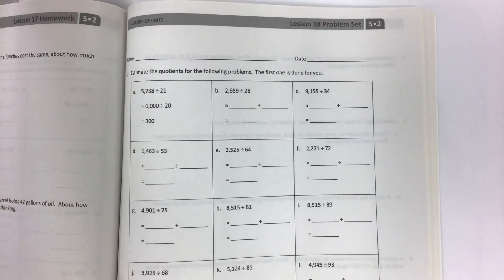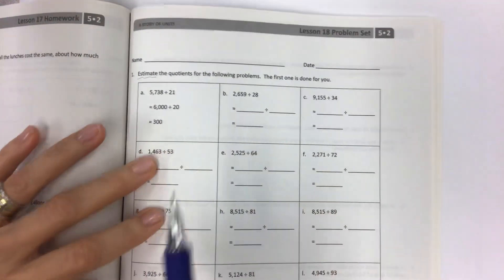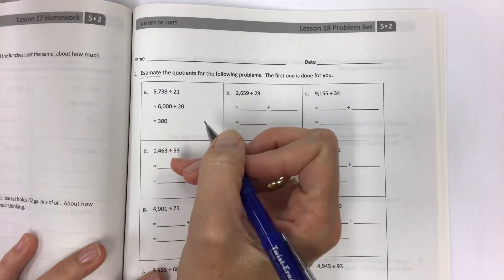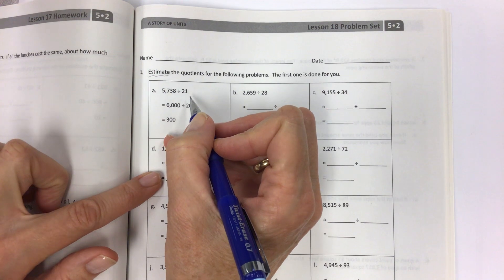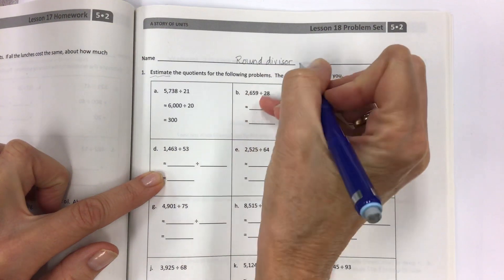With lesson 18, I don't have any notes because when we do estimating there are just so many variations. Even the answer key in the teacher's manual says 'answers may vary.' Kids will always ask if their answer is okay, and if you're within a reasonable amount — 50, 100, sometimes even 1,000, or 2,000 to 10,000 for bigger numbers — it's fine. The most important thing: round the divisor first.